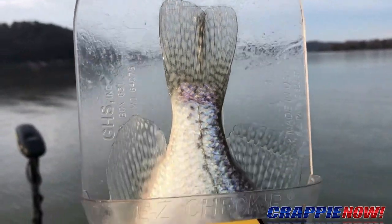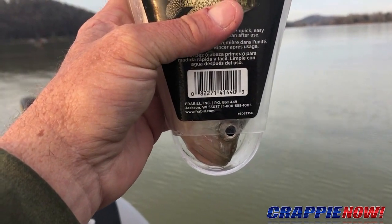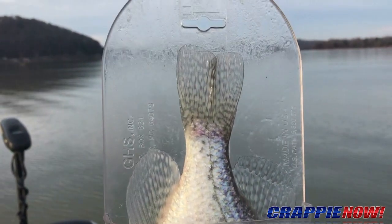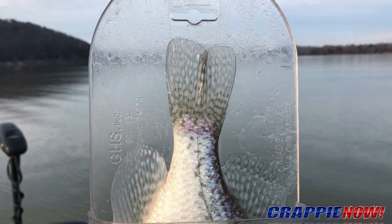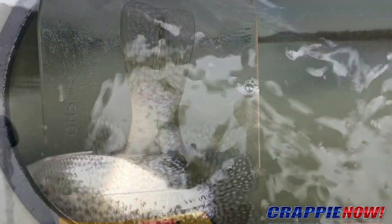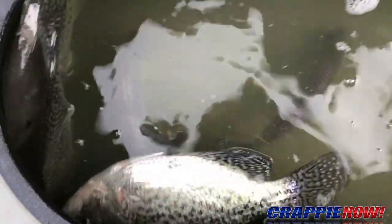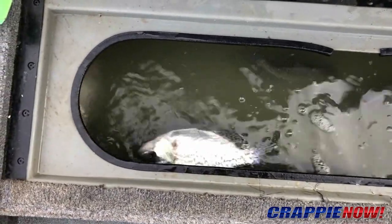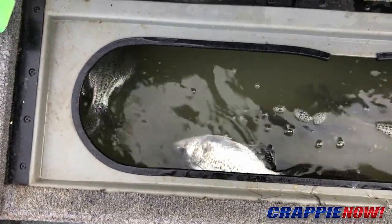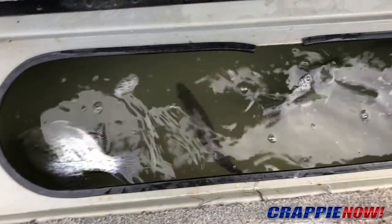So that's a keeper. Some people like to turn those loose, but I've got somebody coming today that wants some fish to eat, so he's going in the live well with the others. We've been at it for a little bit less than an hour this morning and we've got eight keepers in the live well. That's a pretty good average for long-line trolling — if you can get eight or nine fish an hour, that's a real good day.